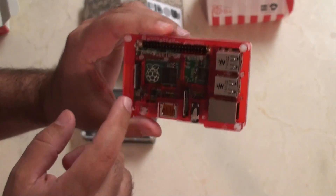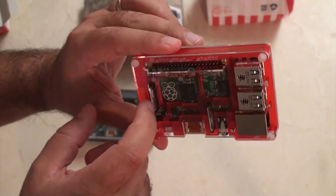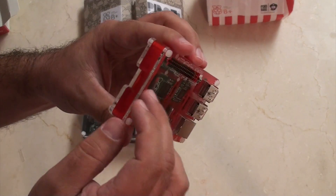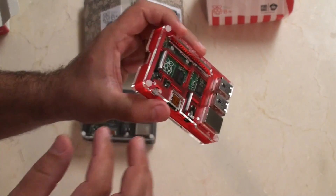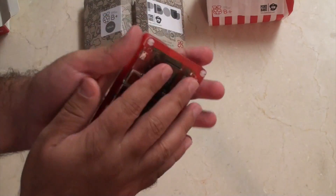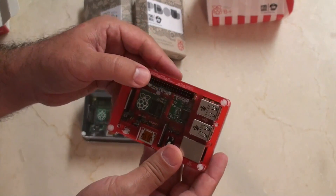One of the main disadvantages to the Pi Bow case is that while it has a slot to put the ribbon through for your camera and eventually for the display, unfortunately you can't do it while the case is assembled — you need to disassemble the case and pop it in, which is pretty irritating. But that aside, this is definitely the better of the two cases. It's solid and easy to handle — it's the hacker's choice.